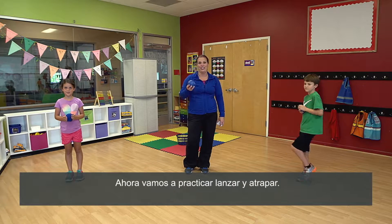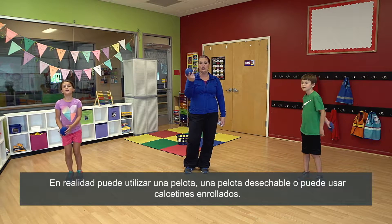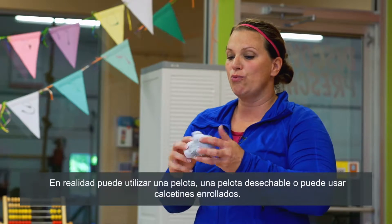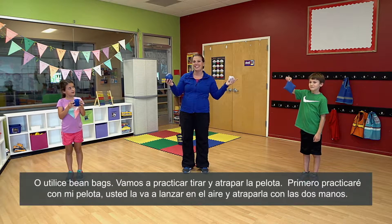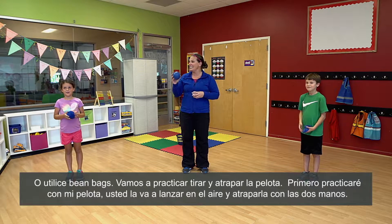So now we're going to practice throwing and catching. You can actually use a ball, you can use a trash ball, or you can use rolled up socks. We actually have a bean bag too, or a bean bag. So we're going to practice tossing and catching.